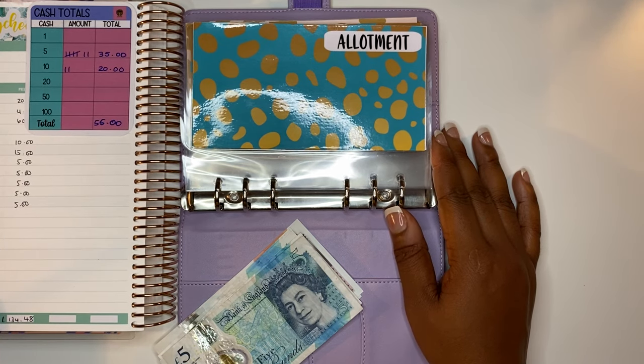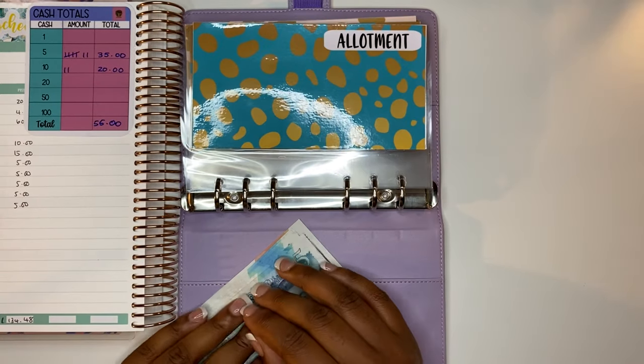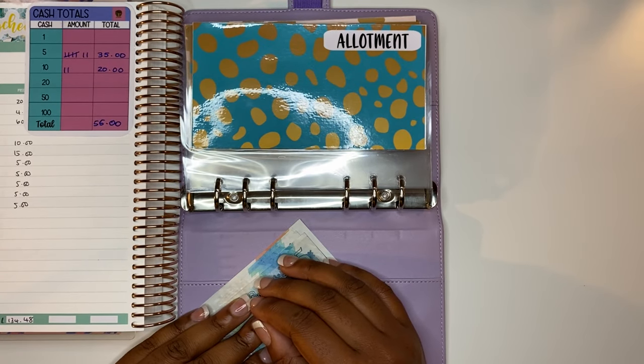Hello budget people and welcome back to my channel. I'm She's on a Budget and today we are back for another video. In this video I'll be stuffing my sinking funds for week two, so if that sounds like something you'd be interested in watching, stay tuned.